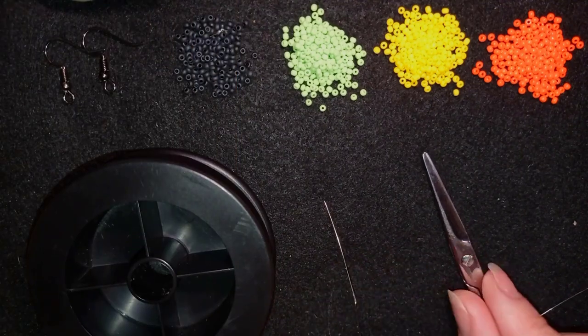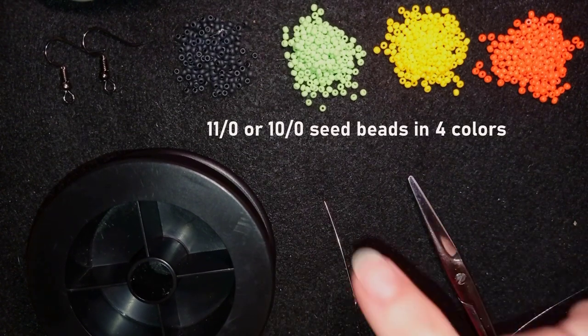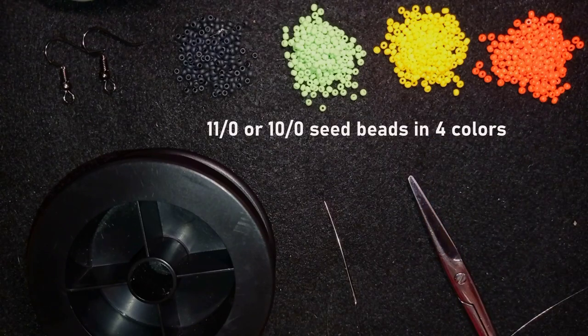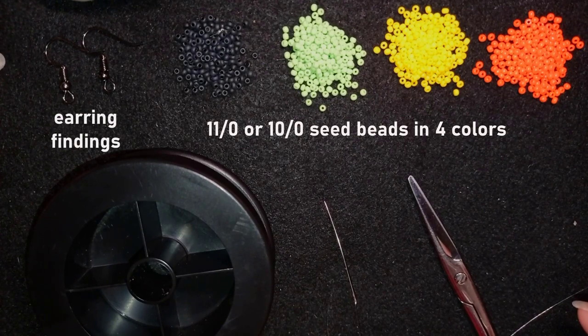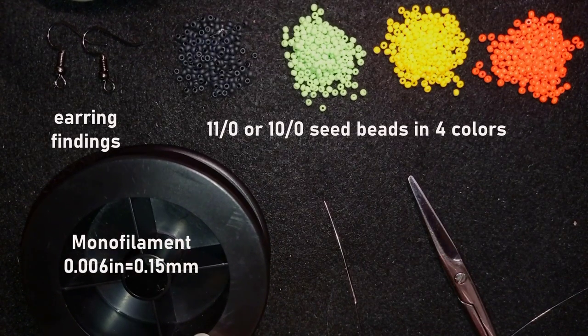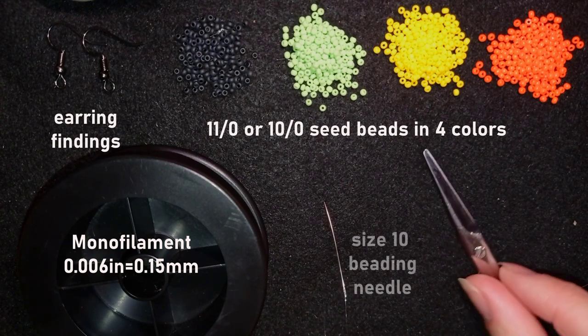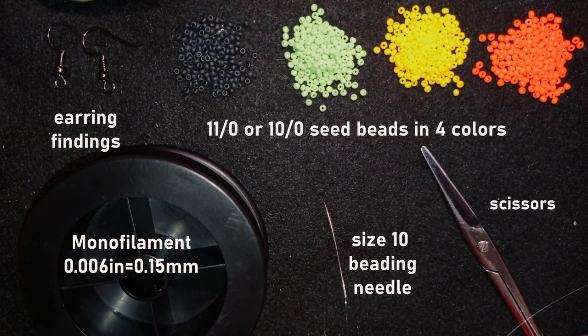For this video I'm using 4 colors of 11-0 seed beads — you could use 10-0 seed beads if you want. They are black, light green, yellow, and orange, but you could choose other colors of your choice. These are earring findings in black — you could use silver or another color. This is monofilament, 0.006 inches or 0.15 millimeters. You could use fire line or another beading thread, but don't use soft nylon thread because with large earrings it won't keep its shape well. This is a size 10 beading needle, and these are scissors. You could also use pliers to go through difficult beads, but they're not obligatory.